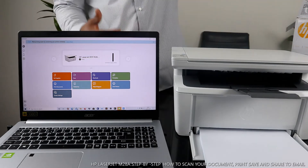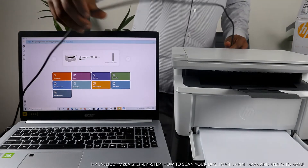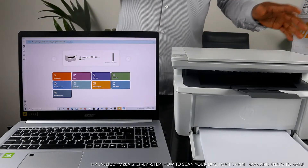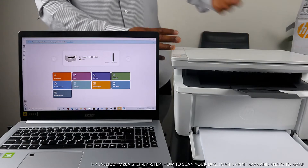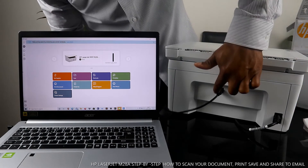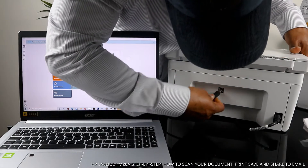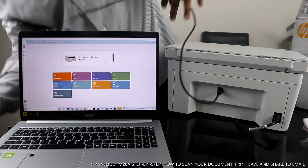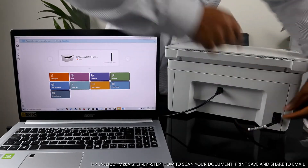I also want to mention that the USB cable is not included with the packaging, but don't worry — we have this at Vanilla Tech store. This is the USB cable this printer is connected to. If you check my video, you can see how we connected this printer to the USB cable. At the back here, this end of the USB cable is connected to the printer, and the other end is connected to the PC.